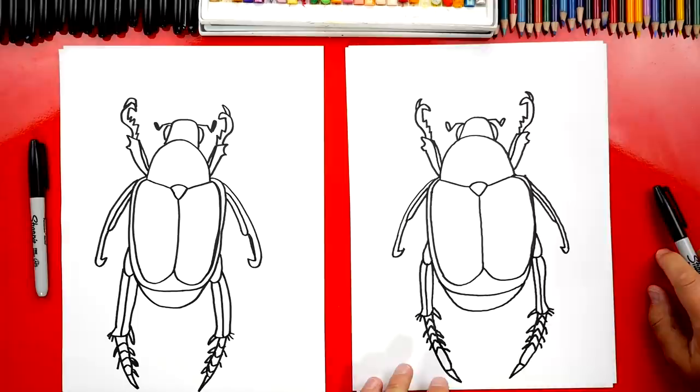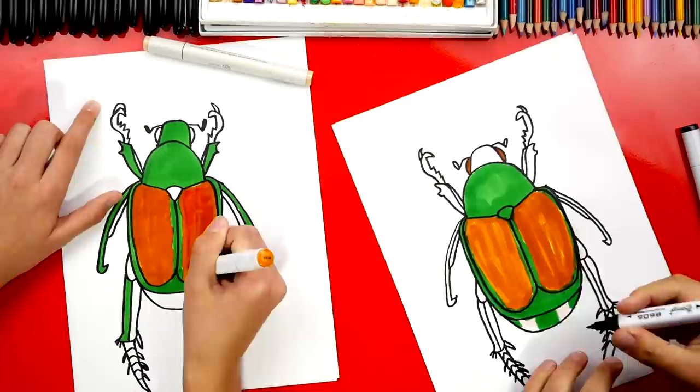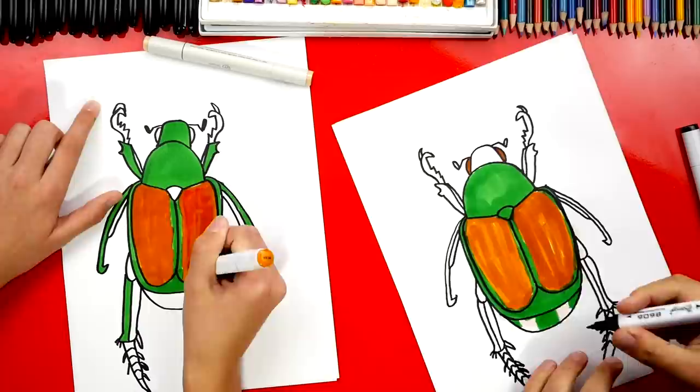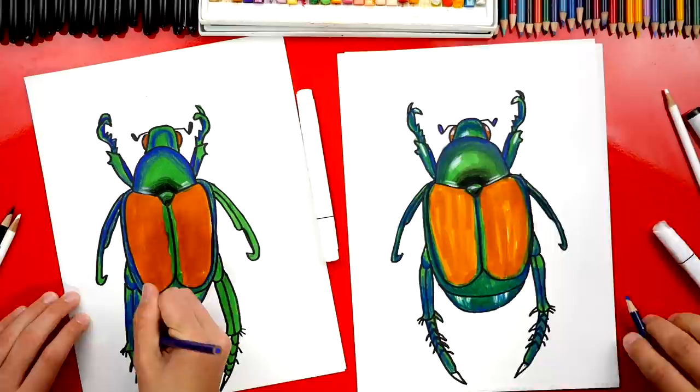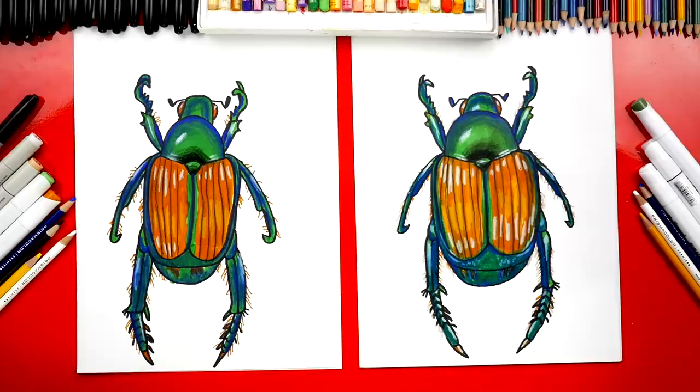We did it — we finished our Japanese beetles! They look so cool, but they're going to look way better all colored in. We're going to fast forward this part, but at the end you can pause the video to match our coloring. We first colored our beetles with green and orange markers, solid. Then we used colored pencils on top — blue and black for shading, and white and yellow for highlights. The highlights make the beetle look shiny and super 3D, almost like they're popping out of the paper. We hope you had a lot of fun drawing your Japanese beetle — we'll see you later, friends. Goodbye!